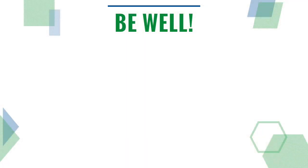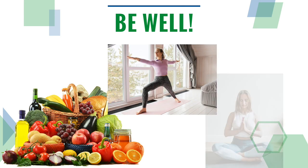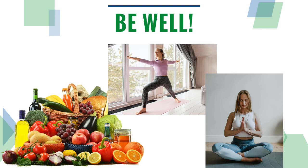Be sure to add practices to your day that support your overall wellness: eat healthily, be physically active, and take steps to reduce your stress.